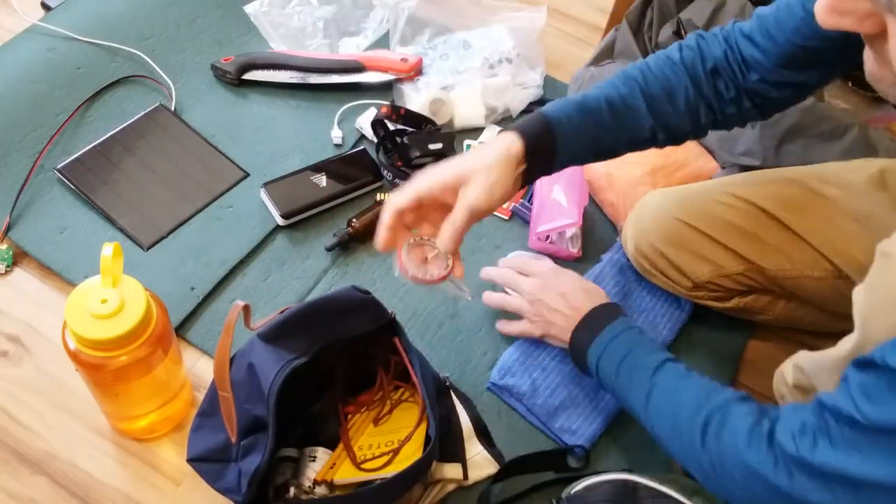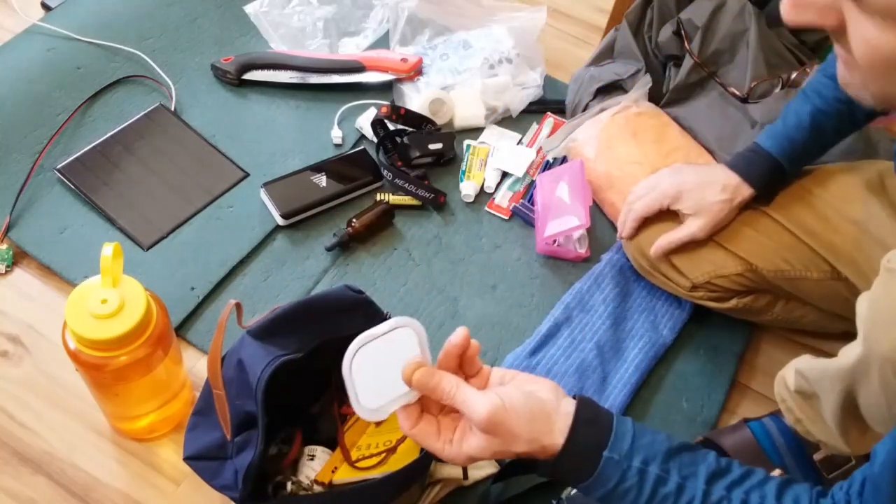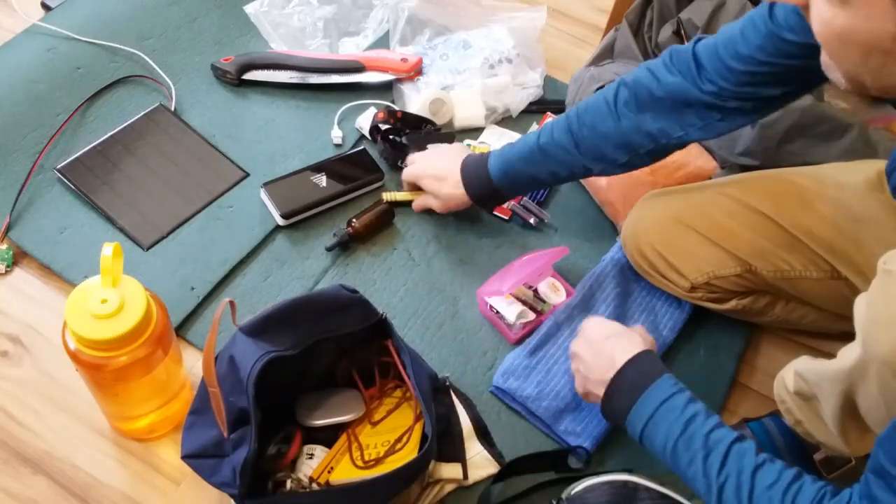A whistle for signaling. For navigation, I've got a compass and a mirror — you never know, it can come in handy.